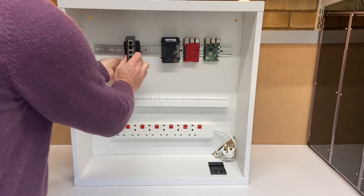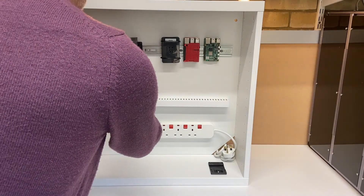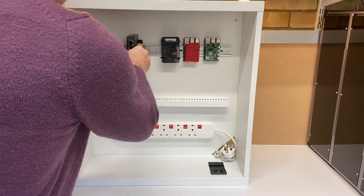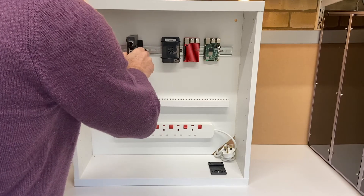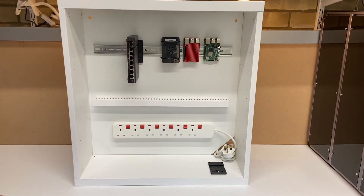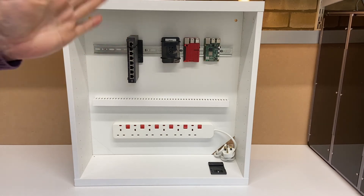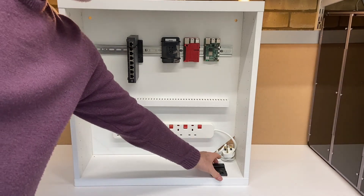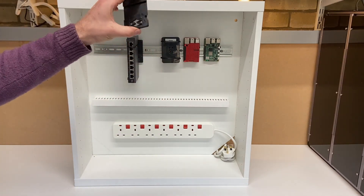We can now fit that on. I suggest you put a little double-sided sticky pad around the back and that will stop it sliding down. As you can see, you can mount all non-standard devices really cheaply, all with this single DIN rail adapter.